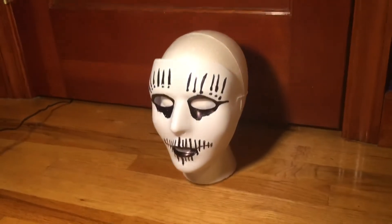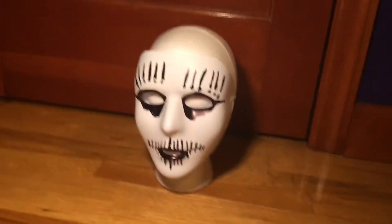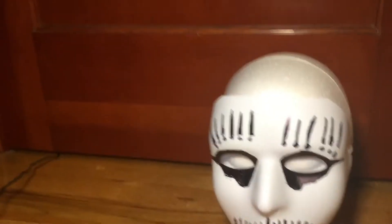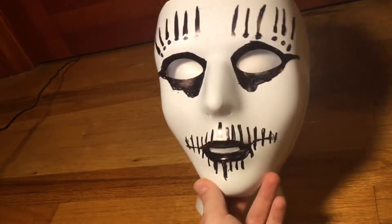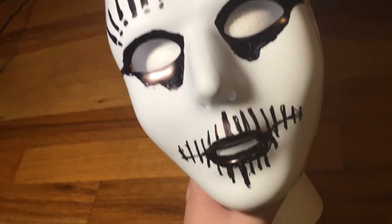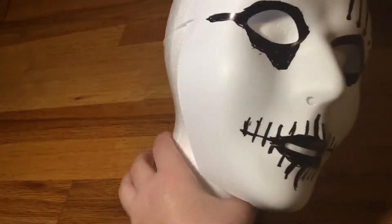Hello everyone! Today I'm going to be showing off my custom self-titled Joey Jordison footnote mask. It's not a store-bought mask — well, the mask itself is store-bought, but the paint job is custom. I might go for the self-titled look instead of the Mate, Feed, Kill, Repeat version, because I think the self-titled just kind of gave me something to do.